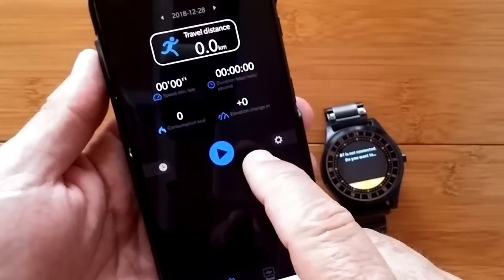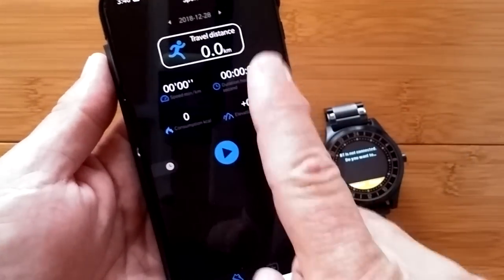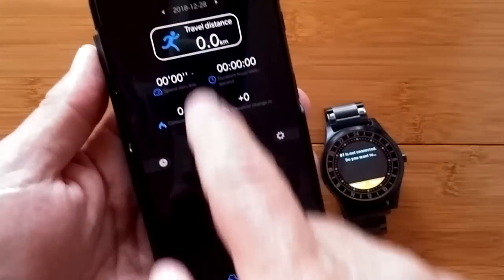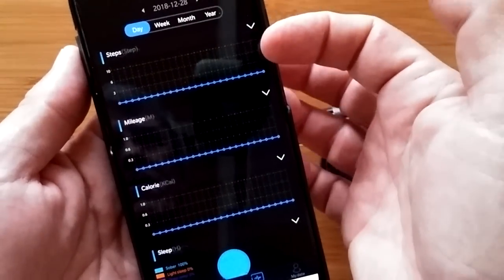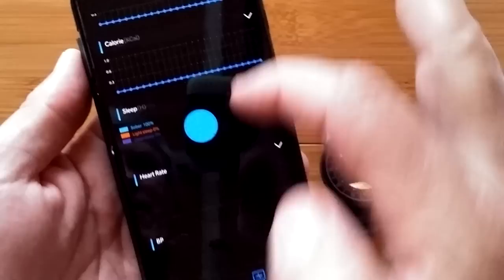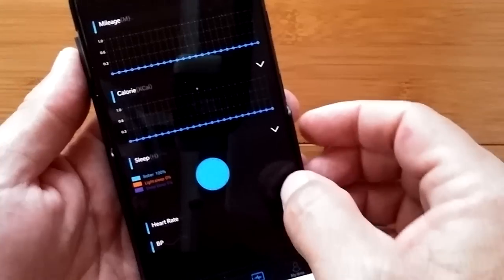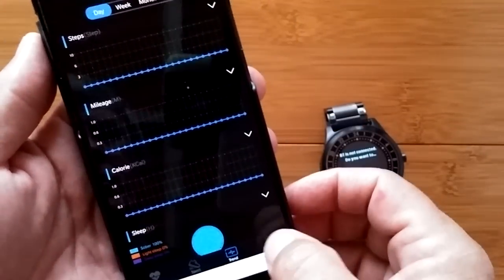When you come into sport, you can do your own sports tracking right from the app — worth checking out. Then you can come over to your trends in steps, mileage, calories, sleep time, heart rate, and blood pressure. Each of these can be expanded or contracted as you choose — so an overall trend page.